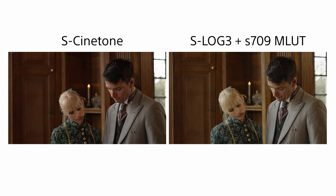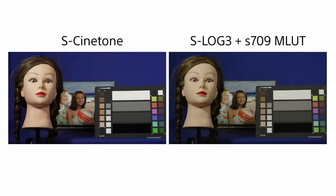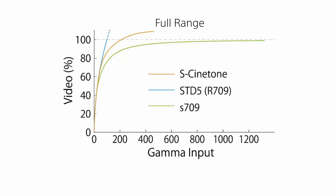The S-Cinetone gamma curve behaves slightly differently to most conventional gamma curves such as Rec.709, and this behaviour allows you to adjust the amount of contrast in your footage through small changes in exposure. The contrast in the S-Cinetone gamma curve changes as you go up in brightness. In the shadow and darker areas of the image, contrast is increased. Then starting from around 70% brightness, a gradual change in the gamma curve occurs that gradually reduces contrast all the way up to the clipping point.